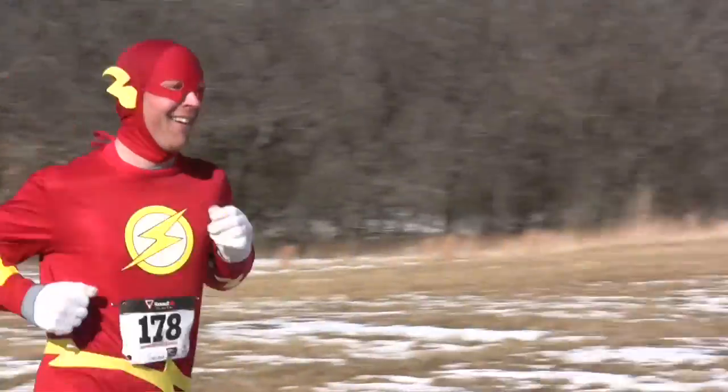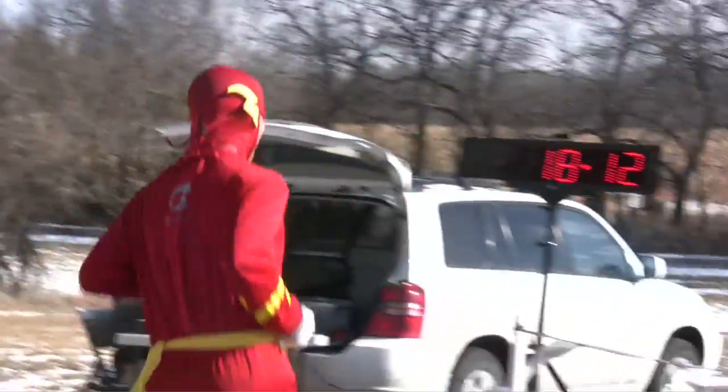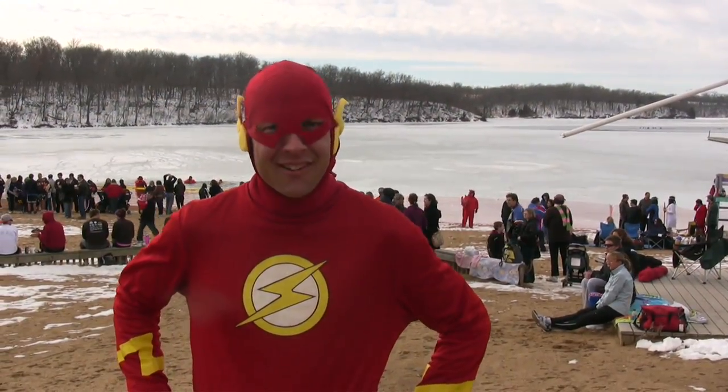But we've done the polar strut already, and that went well. So now we're going to go out and see how it feels to have 40, 50 degree water clinging to the costume. Here we go.